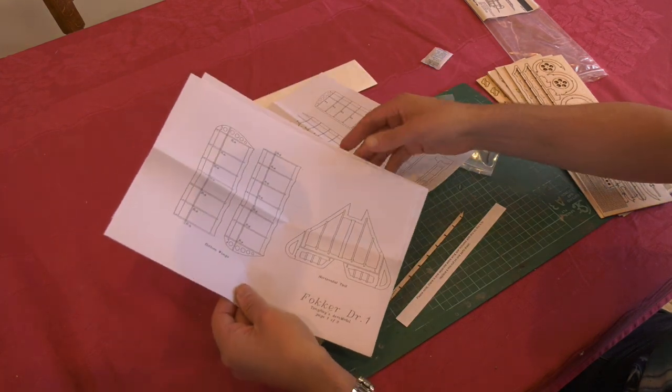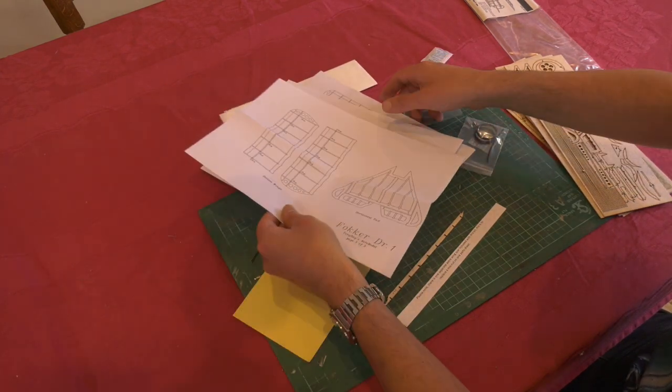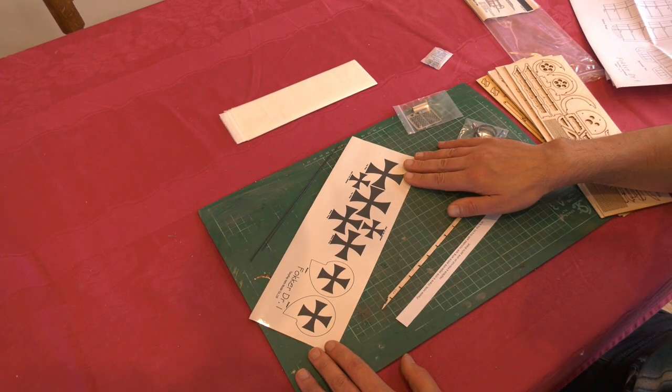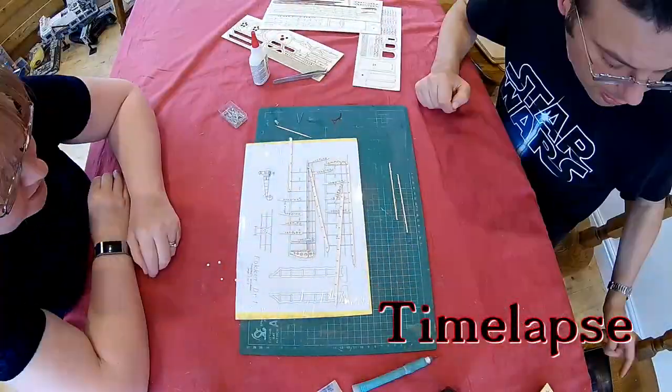Instructions are a PDF download, and finally there are some self-adhesive decals. Onward the build.